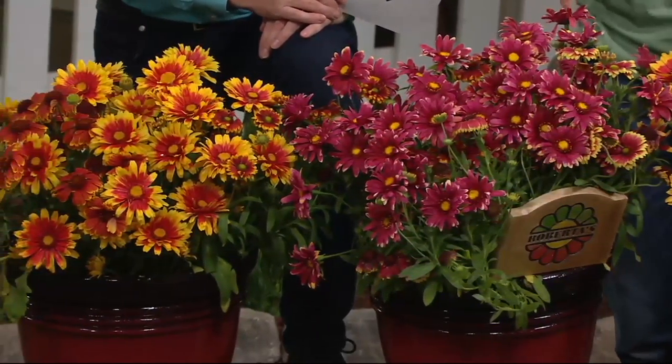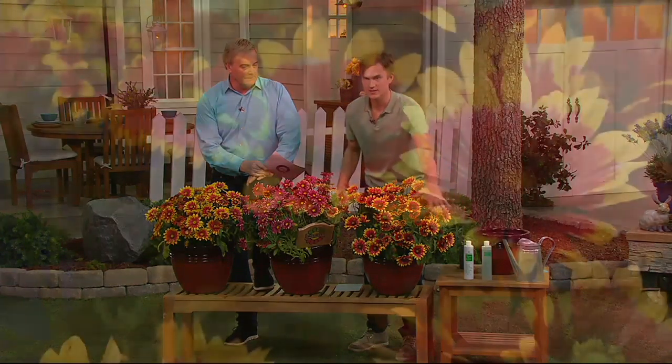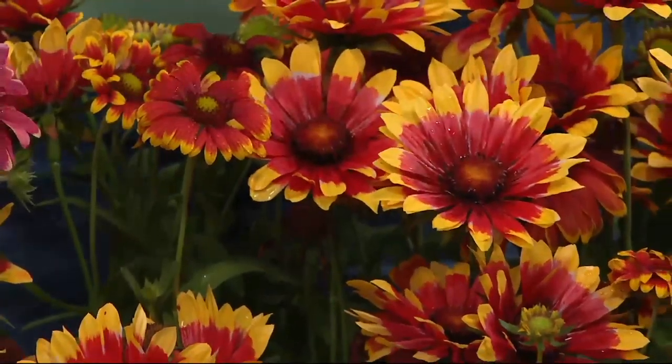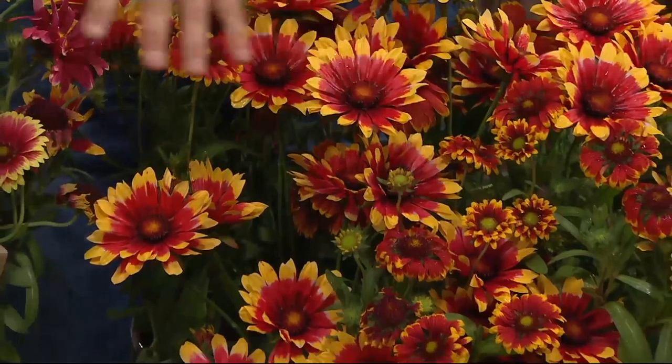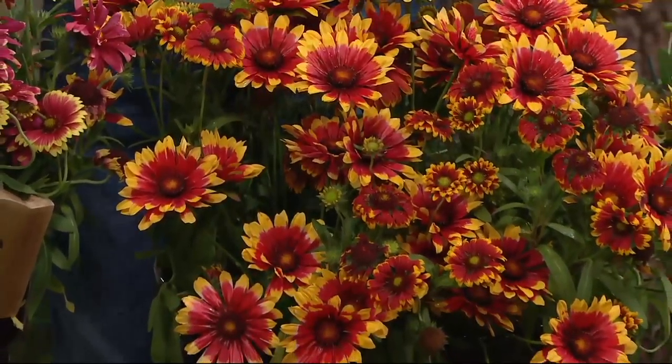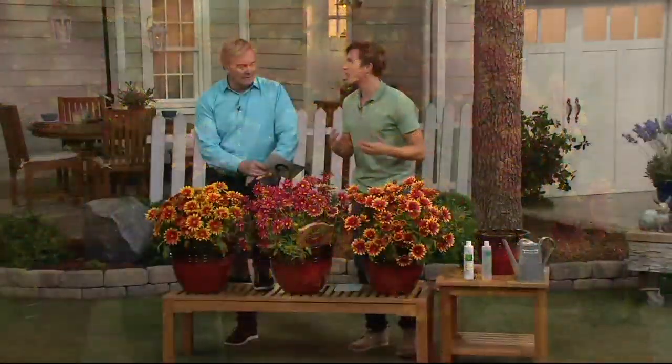It's pretty incredible because you can go to your garden centers and find other blanket flowers, but these varieties are brand new. We found them last year, and we picked them because the plants stay short and compact, about 14 to 16 inches tall, but they provide gorgeous bushy growth covered with flowers for five months.